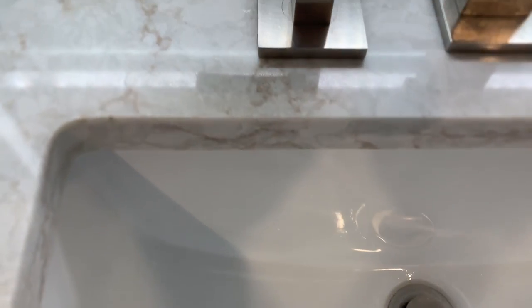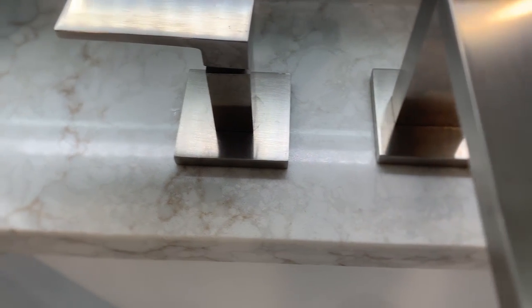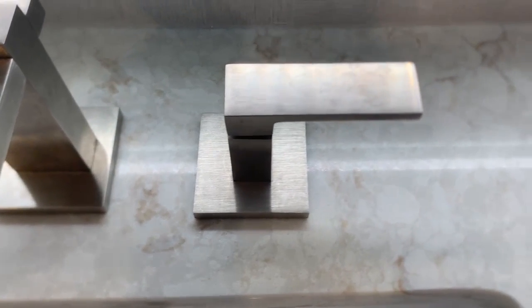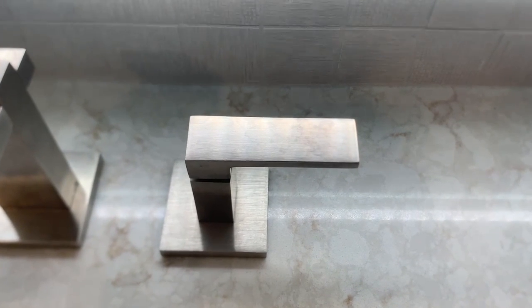Now the faucets. You can see on the base that it's scratched in a round circle. Same thing for this one. And on this handle, it has a stain that it can't get off.